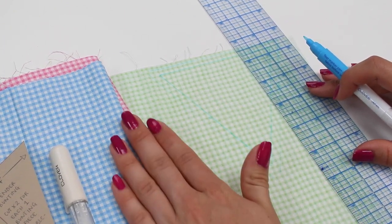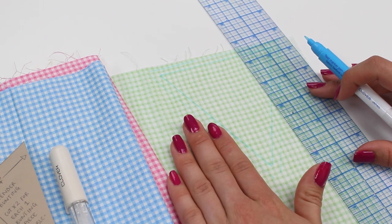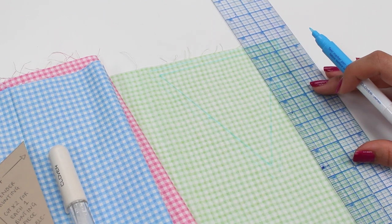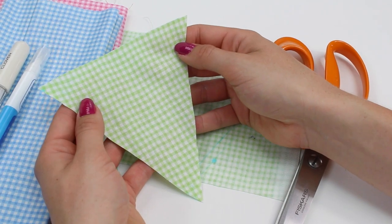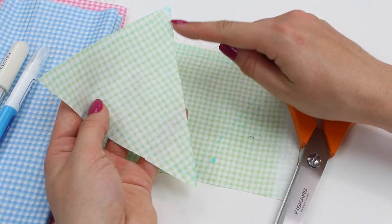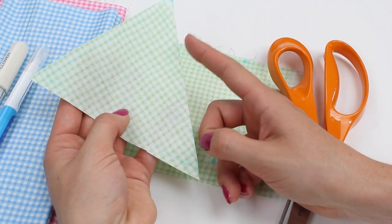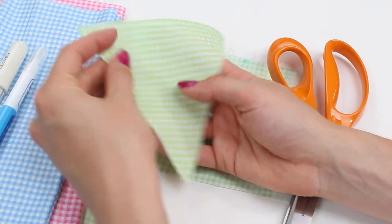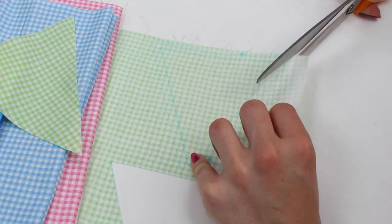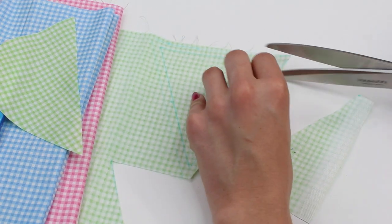That's if you're working with the gingham like we've done here. If you're using different fabric, decide how many you want, but remember you'll need a front and a back for each pennant and triangle. Now draw out all your pennants. The next step is to cut them out — cutting along the outside line which is our seam allowance line, a quarter of an inch (five millimetres) from the inside line drawn around the template. You need a front and a back for each triangle, so take a nice pair of scissors and cut all of those out.